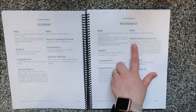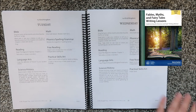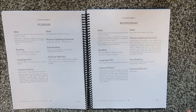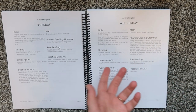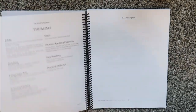Wednesday also includes a writing or grammar lesson. They recommend Junior Analytical Grammar and IEW. I've seen a lot of people use IEW fables — a lot of people use that book. We are actually using Winston Grammar for my oldest. The practical skill on Wednesday is polishing silver, which is probably a good life skill, but I don't know if I'm going to have my kids do that. The great thing about curriculum is that it can be catered to you and your family.